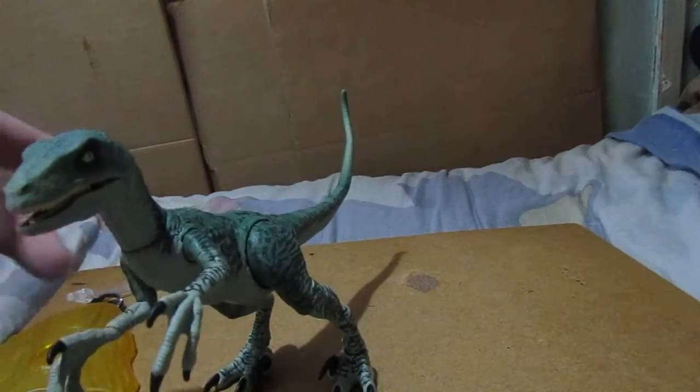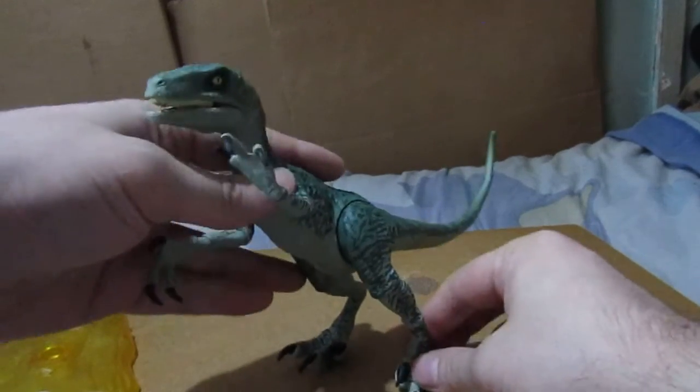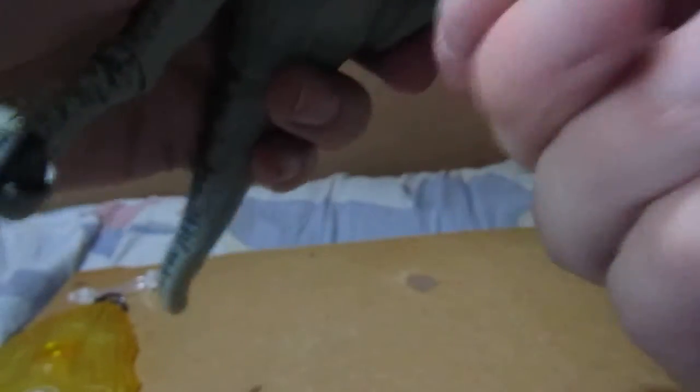She has head articulation. She has arm articulation and wrist articulation. But unfortunately no flipping. There's the back of the leg. I forgot — there's also a swivel articulation at the top of the leg as well.